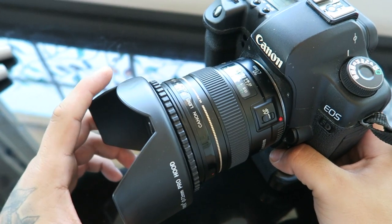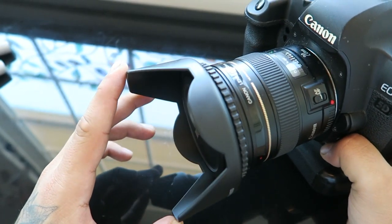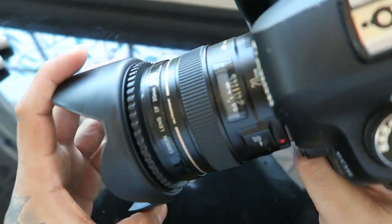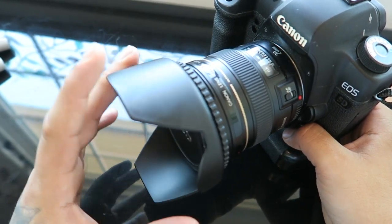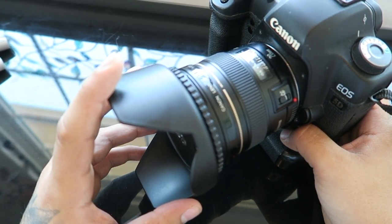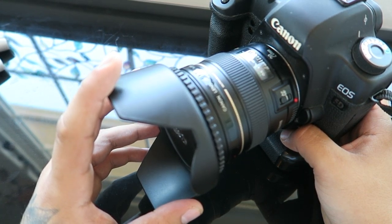Alright, so this is my Canon 5D Mark II with a 20mm lens attached. I am going to take this lens off and purposely dirty it for you guys, so it feels special.